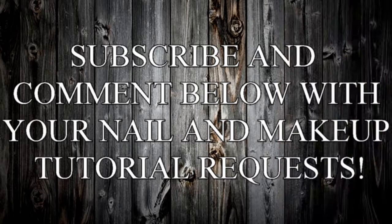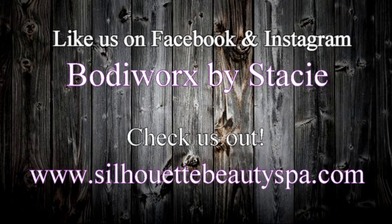And there's Michelle's completed daytime look. Thank you for watching! This is Michelle's completed makeup tutorial for a daytime look. If you're loving it, please make sure that you subscribe and comment below with any of your nail and makeup tutorial requests. Have a good day! Bye!